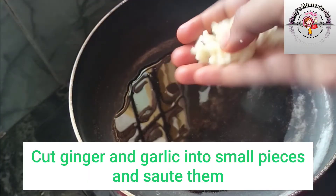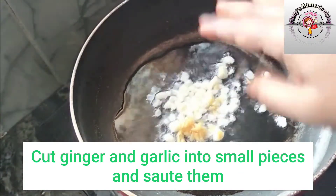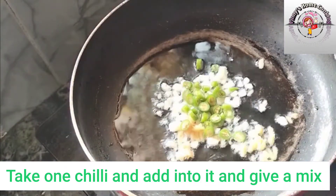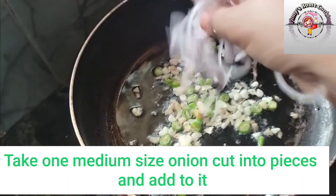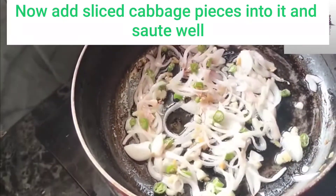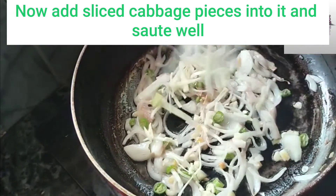Cut the onion into small pieces. Add 1 medium size onion. Add small pieces of cabbage, cut into small pieces.